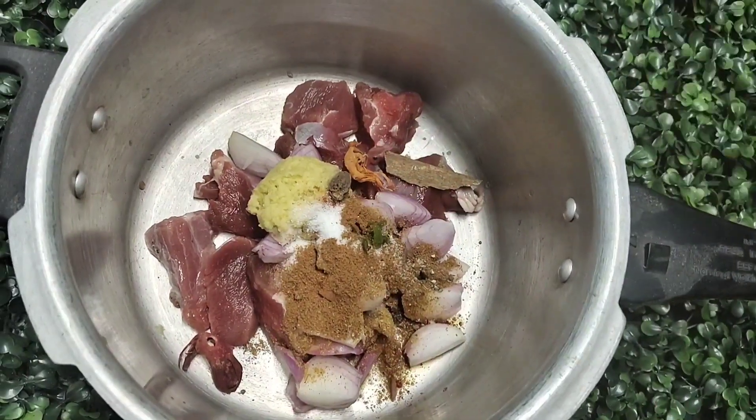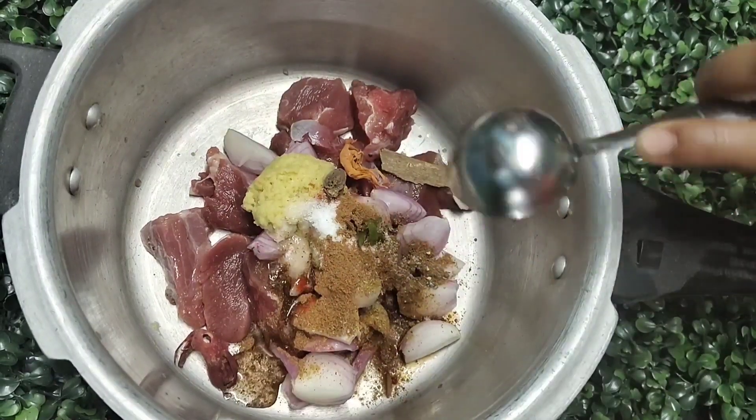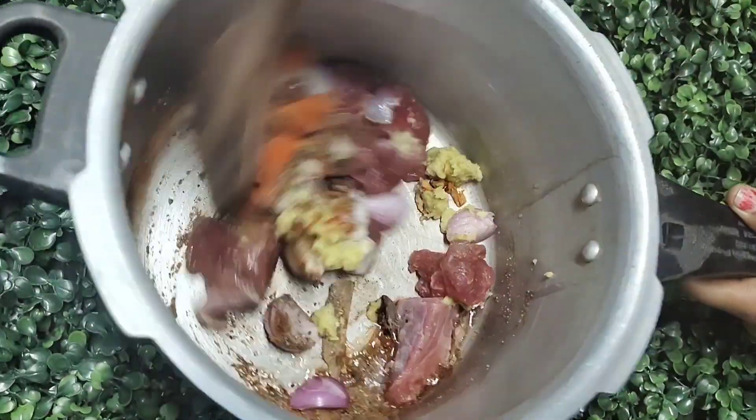I don't use garam masala here, but if you want, you can also use it. You can put your coating as you like. Add 1-2 teaspoons of salt and 1 tablespoon of refined oil.